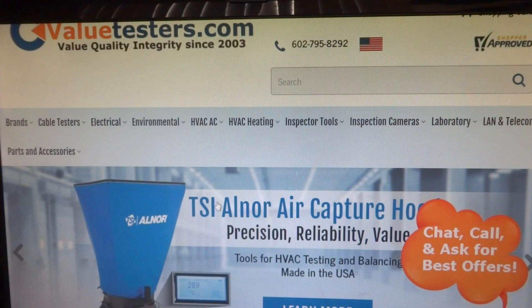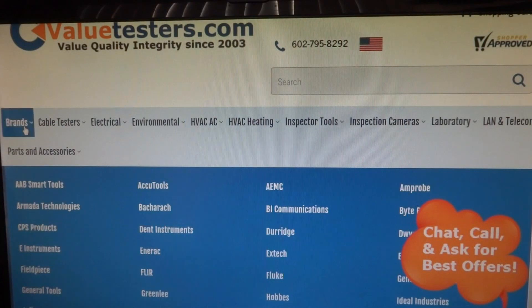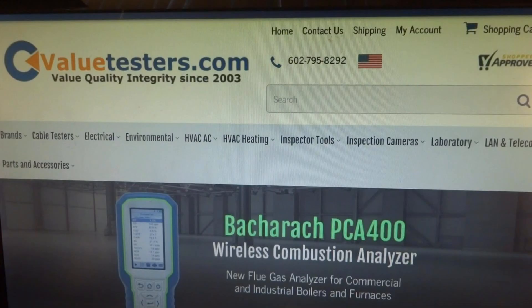This video is sponsored by Value Testers — great promo offer on Testo, Fieldpiece, and Baccarac. Free 2-day shipping on purchases of $200 or more on selected seasonal testing equipment. Link in description below.